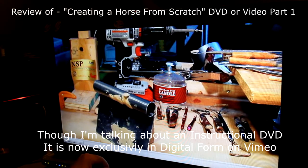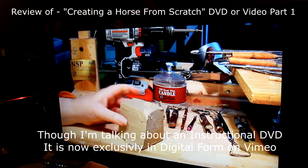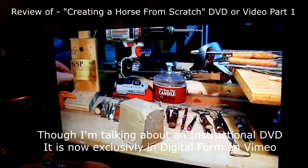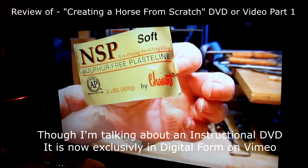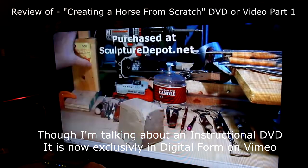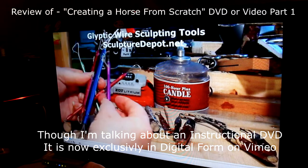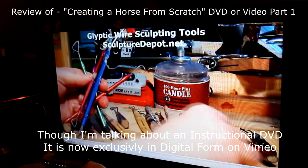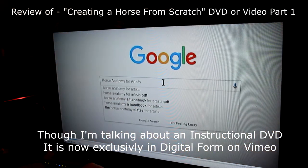In the first part I discuss tools and clay. I show what kind of clay I use — I used Chavant NSP Soft in this video on this horse. I go through cutting up the clay and then discuss each of the tools, such as wire tools. Then I go into researching online for the anatomical material you're going to need to do your research on.